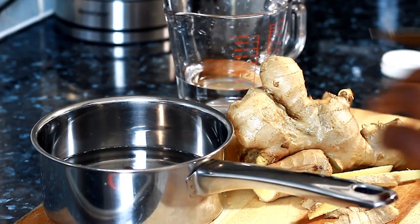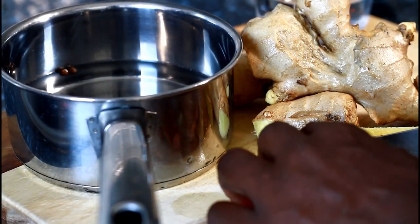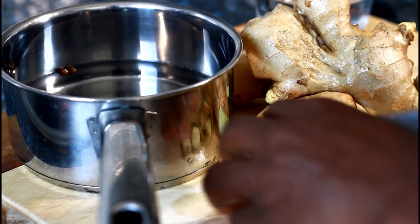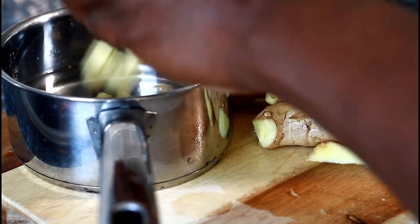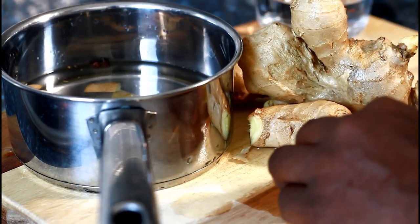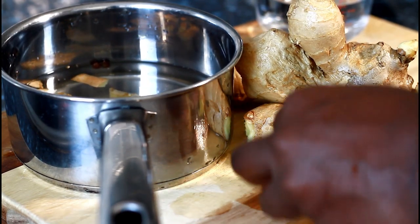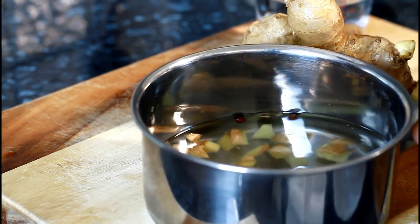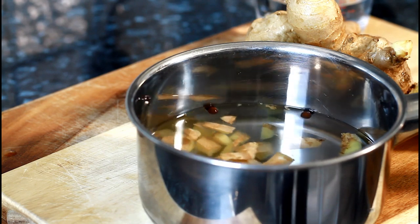I'm cutting up my ginger very small, as you can see, and I'm going to put it straight inside of the water. And that's the ginger in the water right there, guys.